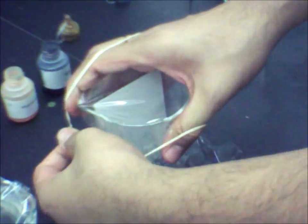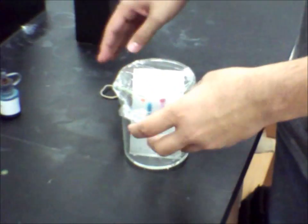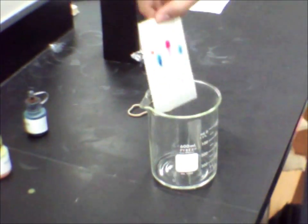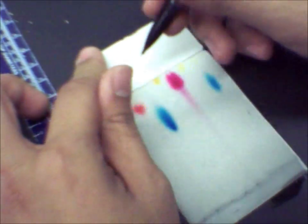Let it sit until the dye components have fully separated. Then take the chromatography plate out and measure the necessary data, such as distances of components traveled up the plate, as well as retention factors, which is the distance traveled by components divided by distance traveled by solution. Make sure you record your data to one decimal place.